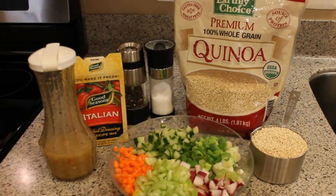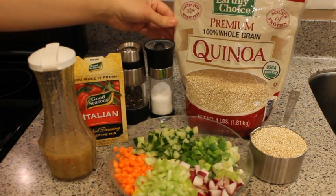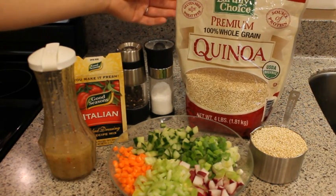This is everything you need to make this salad. I get this quinoa at Costco — I think it's the best value for this large package, but you can find it in smaller packages. Just about every supermarket carries it now.